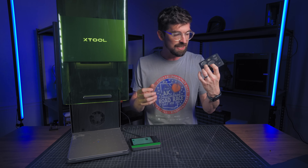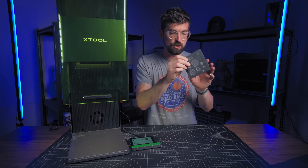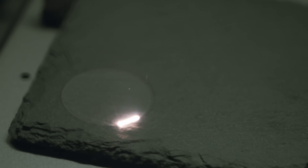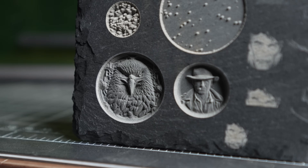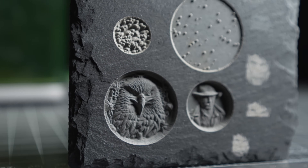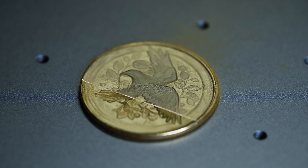One last great example of what you can do with a more powerful laser is these slate coasters. Just like with the coin, if you do an emboss engrave, you actually get a really deep engrave — you can see this eagle goes down a good bit. Increased power opens you up to doing different types of stuff versus just straight marking on material.